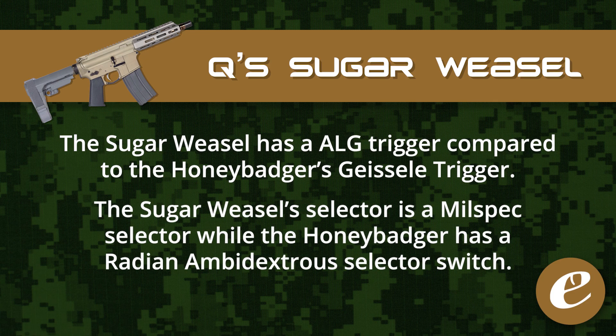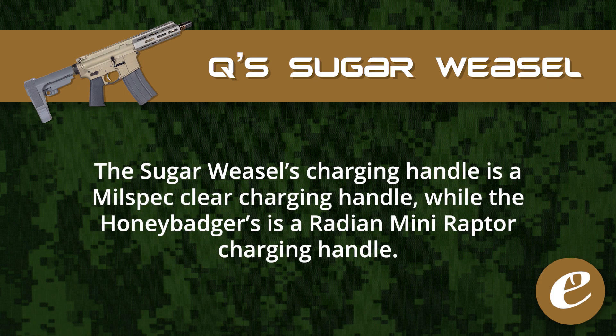The Sugar Weasel's selector switch is a mil-spec selector compared to the Honey Badger which has a radiant ambidextrous selector switch. The Sugar Weasel's charging handle is a mil-spec clear charging handle compared to the Honey Badger which has a radiant mini-rapper charging handle.